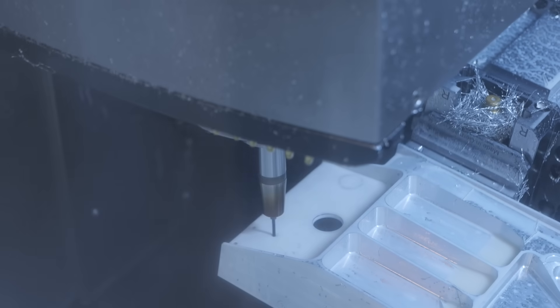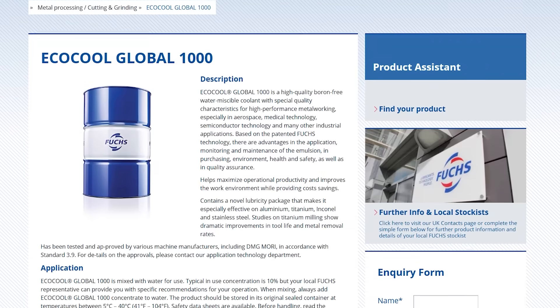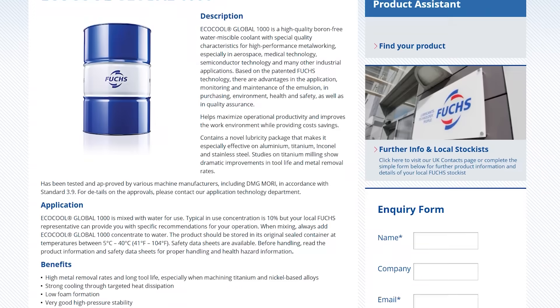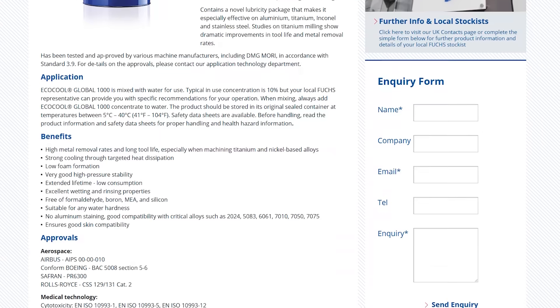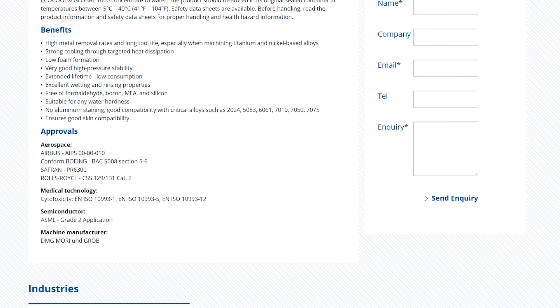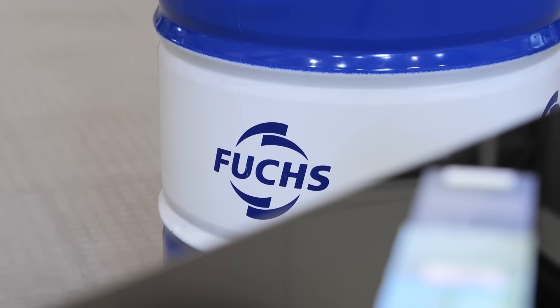Everyone has carbide grades and things like that, and we've got specific grades of coolant to suit your applications. EcoCool Global 1000 has been developed by a global network of engineers specifically for this industry to enhance tool life and give you better sump life, making it hassle-free so you can concentrate on things that are more important. We contribute to process stability by offering low foam, long sump life, and very good stability within a high-pressure cooling operation, which in turn allows you to run longer cycle times and potentially lights-out machining.